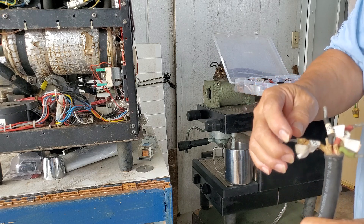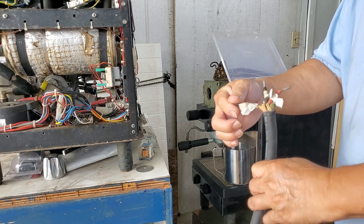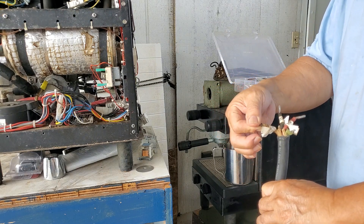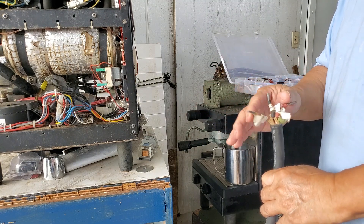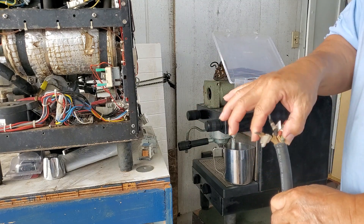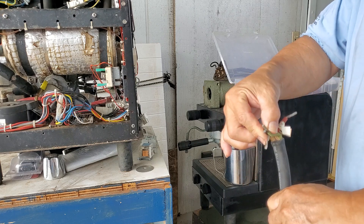There may be a fourth wire which is a neutral. It may or may not be hooked up in your machine, and these might be probably tied together.